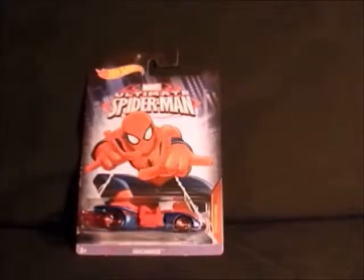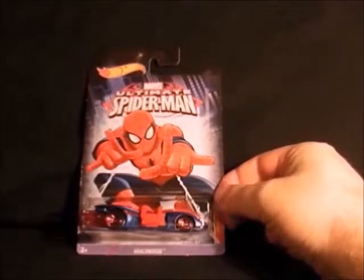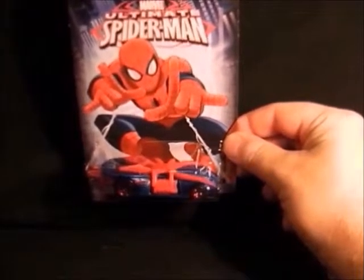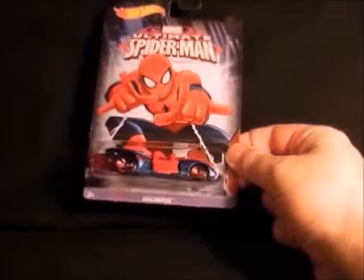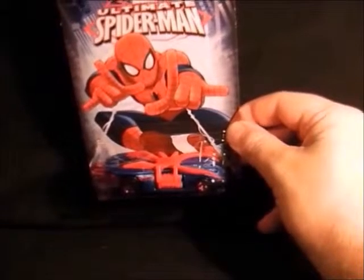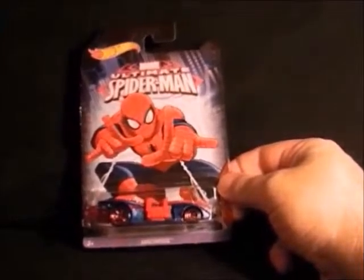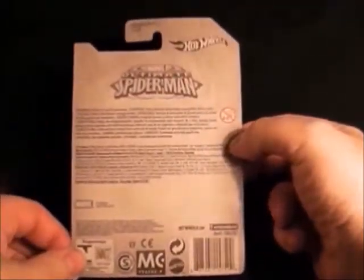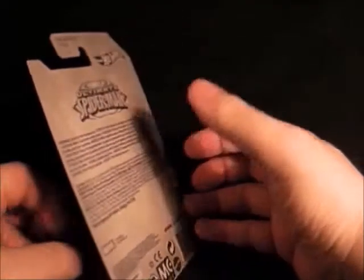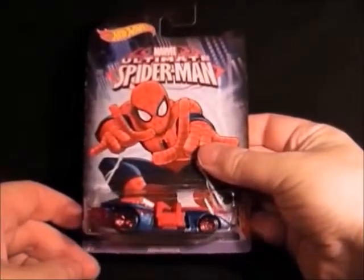Next up we have the Ultimate Spider-Man line, which is from the Ultimate Spider-Man cartoon — I think it's still running, it's called Web Slingers at the moment. There's the first Spider-Man car; I'm not sure if it was the first but it's a very weird looking one. It's got a really nice package and really nice artwork for these. Let's have a look at the back — and there's basically nothing on that. But that's one of the Spider-Man cars.